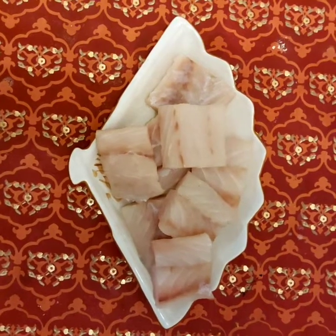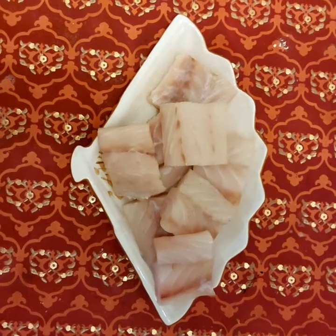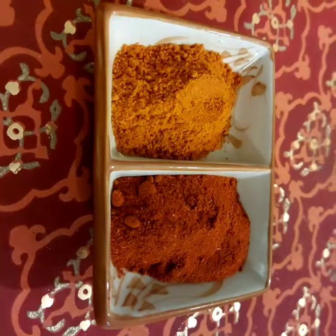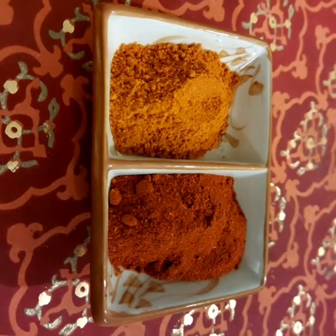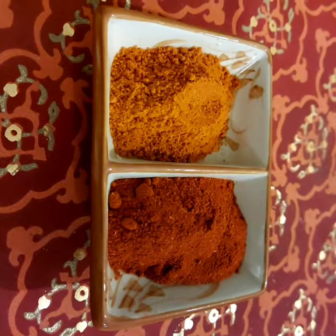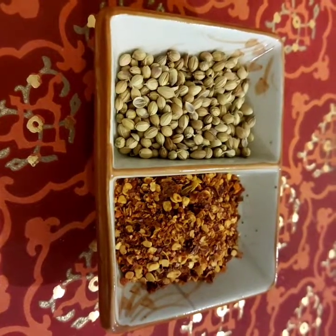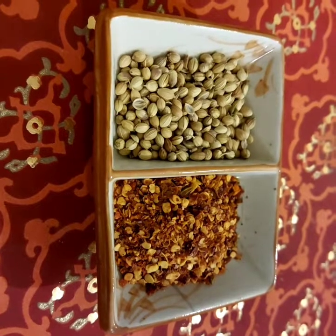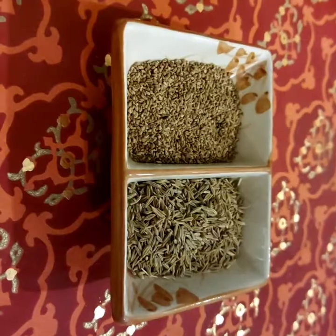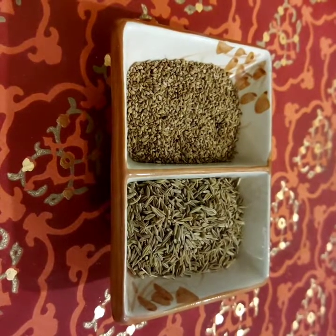We are making Lahori style fish fry using Sea Fiesta fish — silver croaker. The ingredients are red chili powder and paprika, crushed red chili flakes and whole coriander.